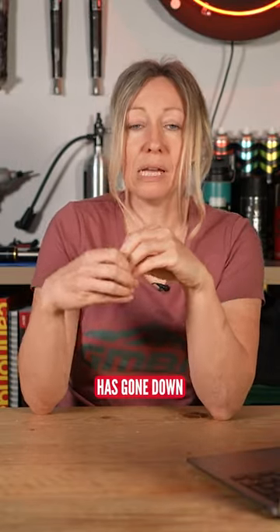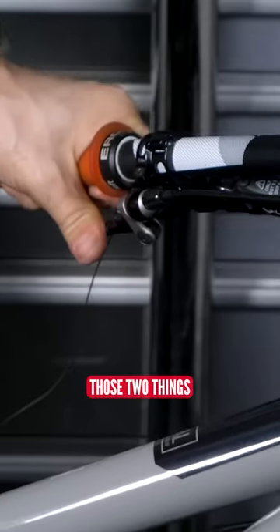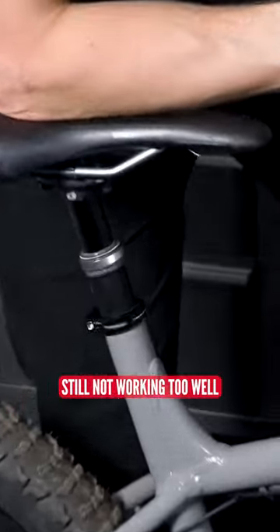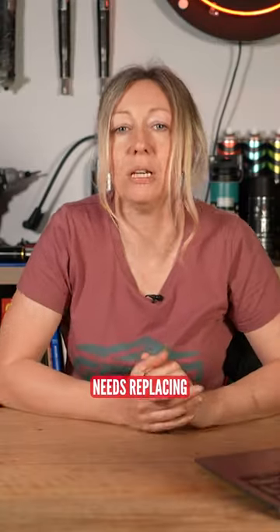And if that pressure has gone down, then it's not going to extend very well. If you've done those two things and it's still not working too well, then perhaps something needs replacing, like the cartridge needs replacing.